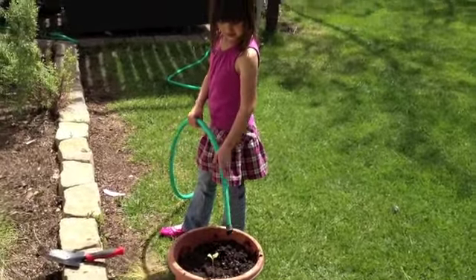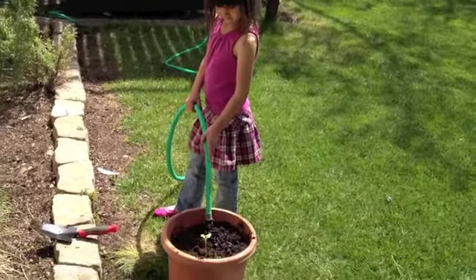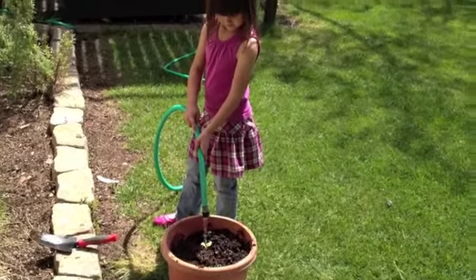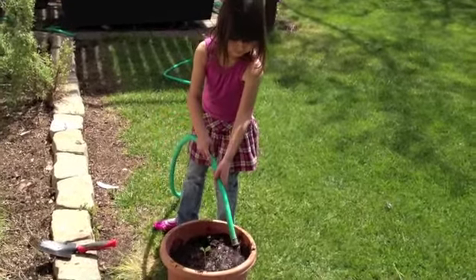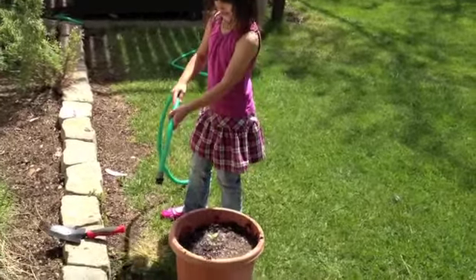Good job, Sarah. Yeah, all right. Not right on top of the flower because it might break the flower — put it around it. Yeah, that's good. Okay, good job.